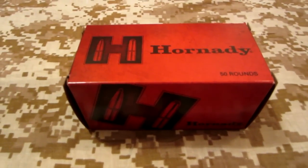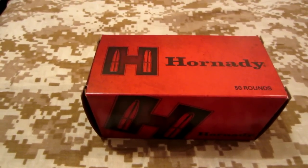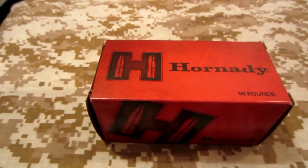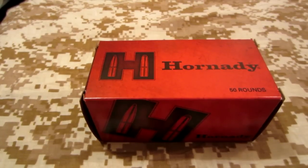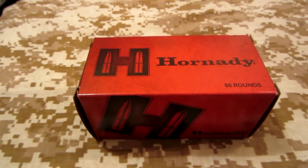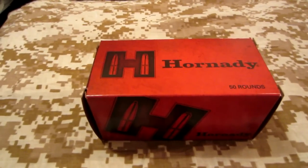Hey everybody, hope everybody is doing well and thank you for tuning in to the video. I made a video just before this one concerning some .45 auto or ACP ammo that I picked up at Dick's Sporting Goods today, and I'm going to show you the other ammo that I picked up as well.